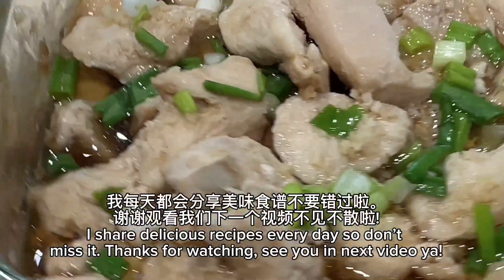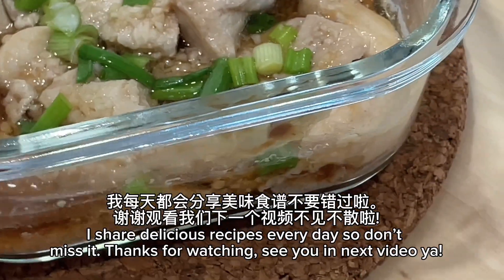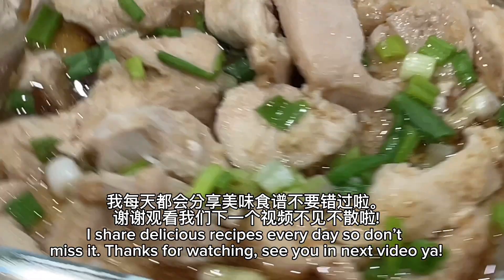I share delicious recipes every day, so don't miss it. See you in the next video, y'all.